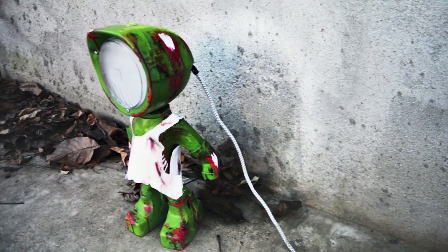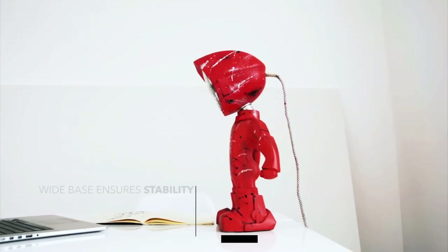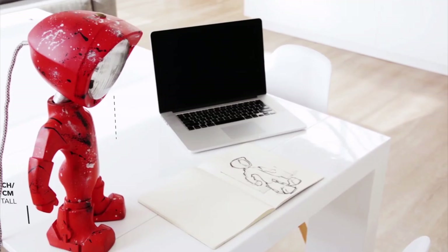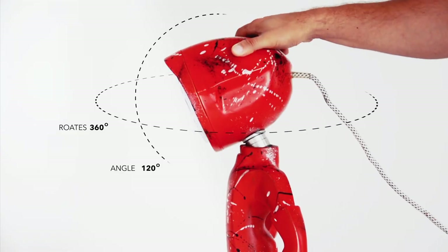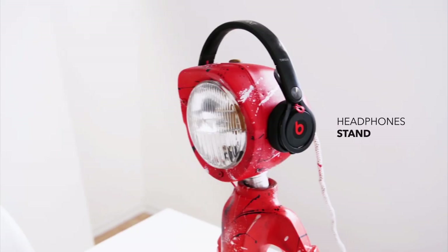We wanted it to have a personality. The stance had to inspire confidence — just like a superhero stance. The footprint is large enough to keep it balanced. The size was chosen so it would be tall enough to provide light for the entire office. The head rotates in any direction and at any angle. It's even large enough to be used as a headphone stand.